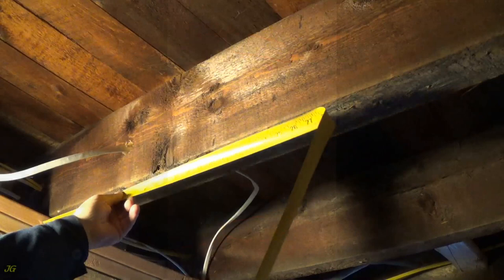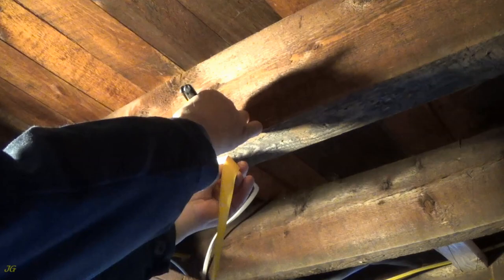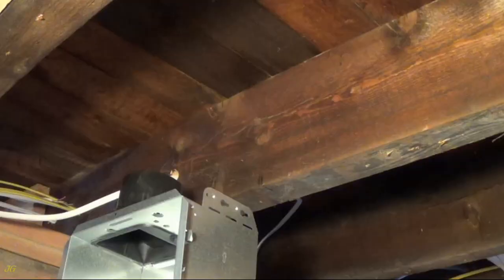Mounting ears for new construction installation. Install the fan housing to the building structure using appropriate screws.